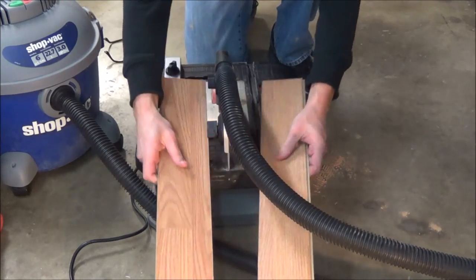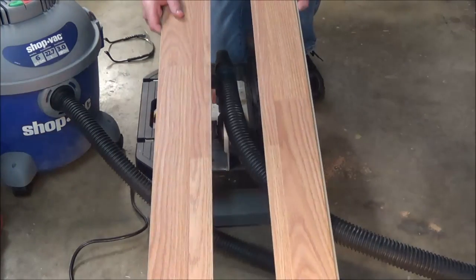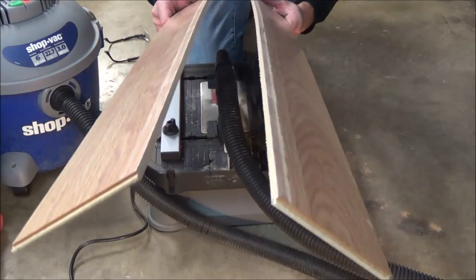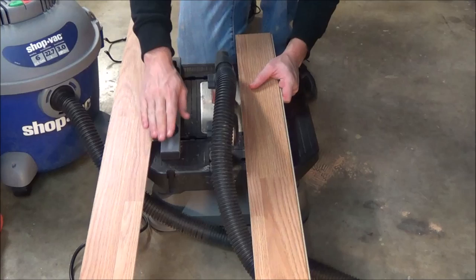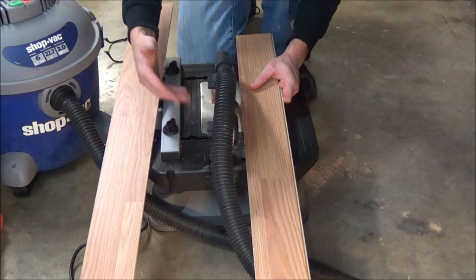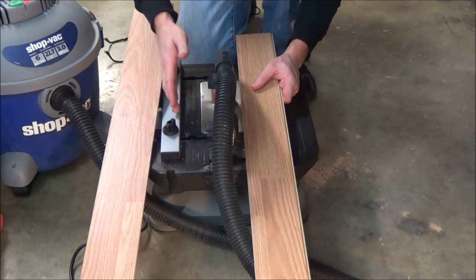We were able to get that cut done very quickly and very cleanly without the need for a table saw or any special equipment. Simply by changing the blade, we were able to rip this hardwood flooring. And with the included fence in place, we got a very straight, even, clean cut the whole way through.